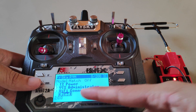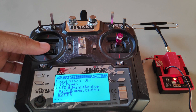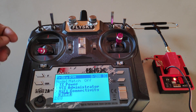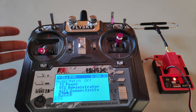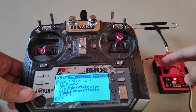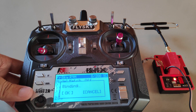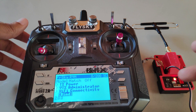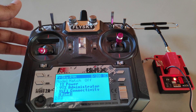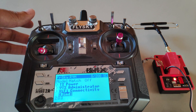Last we have the bind feature. If you haven't set up a binding phrase on the module and the receiver, you can bind them from the radio transmitter. I would recommend using the binding phrase because it's much more reliable and convenient. If you have a binding phrase already set and you accidentally select bind, you could lose the connection and will have to power cycle the entire setup — power up the quad again and restart the radio and module — to re-establish the connection.